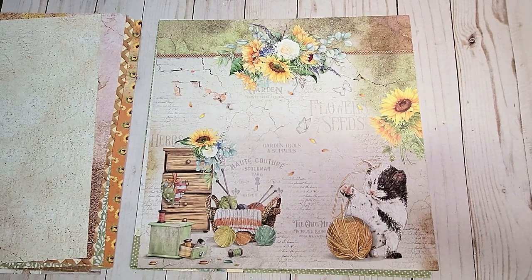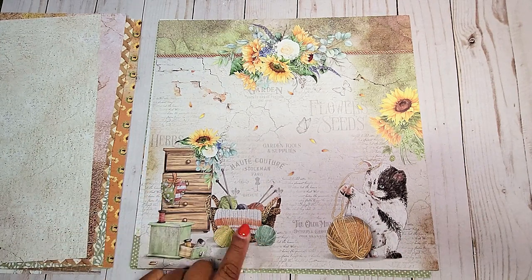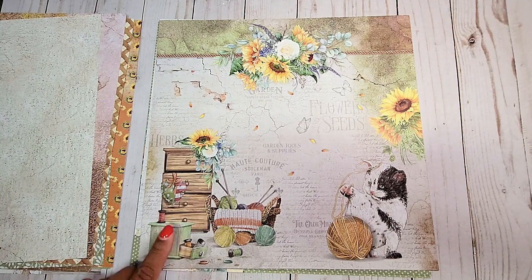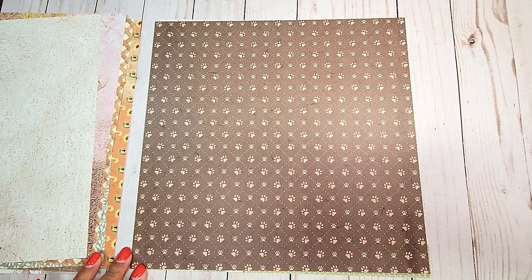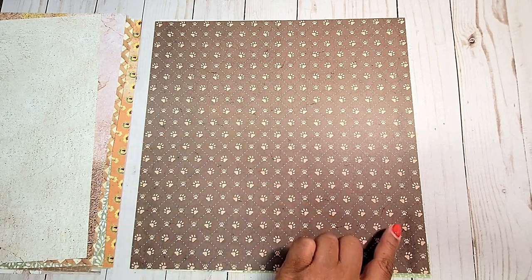On the next page, you have more of these beautiful sunflowers. You have this large kitty down here in the corner playing with a yarn ball. On the left, you've got a yarn basket with balls of yarn and thread and this cute little dresser. On the next page, you have this brown diamond print, and you have these cute little paw prints all over the page.